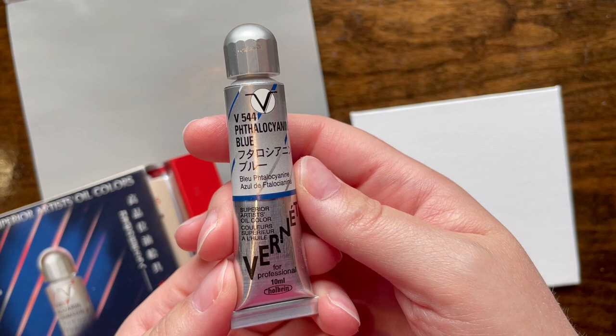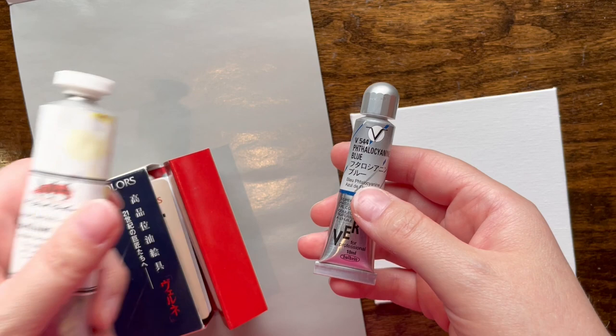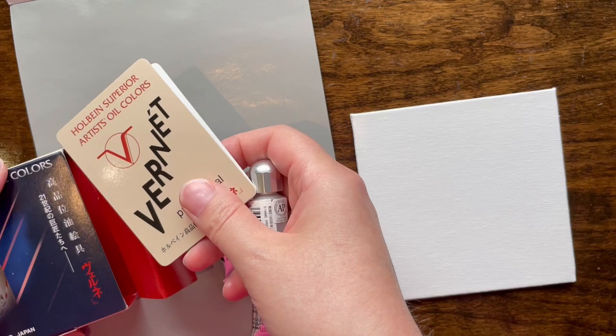I've decided to lovingly call this 'space paint' because look at this packaging — it looks like something out of retrofuturism. The larger bottles also have this aesthetic. These are tiny tiny boxes — here's a 40 milliliter and here's a 10 milliliter. We're going to mix them with white because I honestly have nothing to compare these against. Oh, there's a card in here!